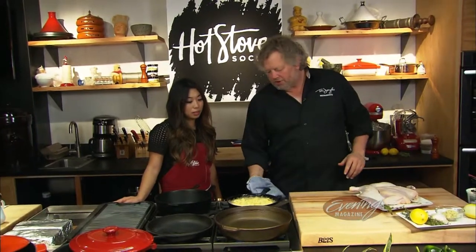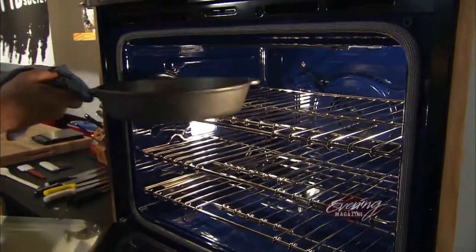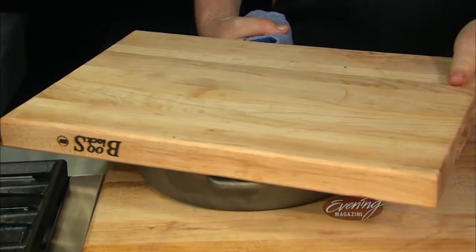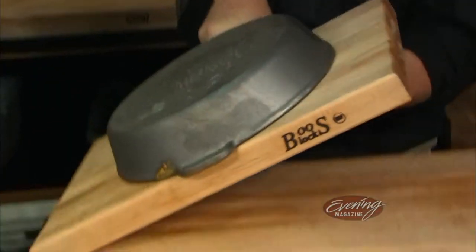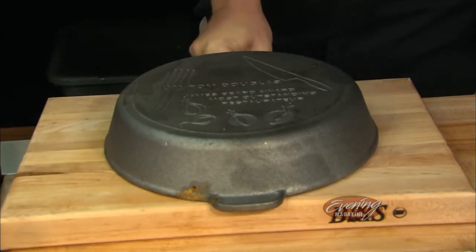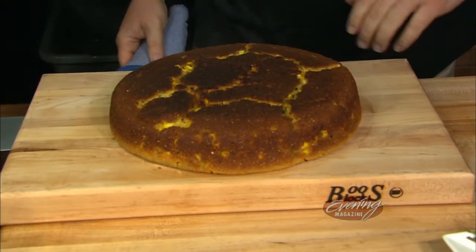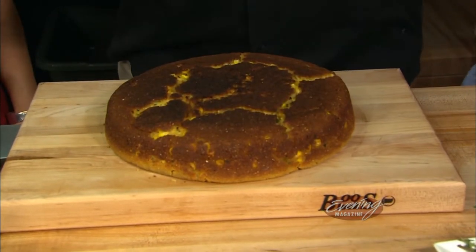By the time the center cooks, the outside should be dark brown. So our goal is that we get that nice brown without overcooking the center. And that is when you call Tom Douglas over to flip it for you. You can see the steam coming off of it. It's beautiful. This gorgeous brown — this is as light as I like it. I could even have it a little browner.